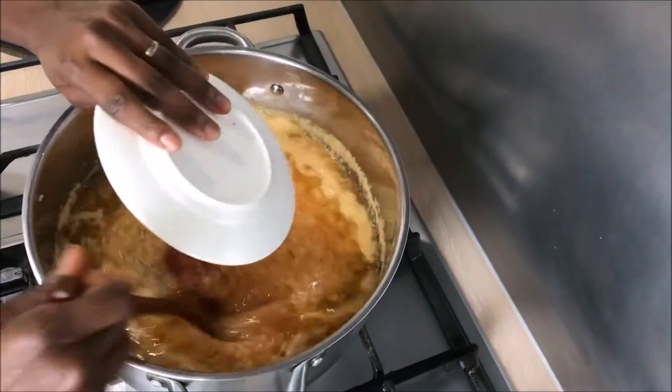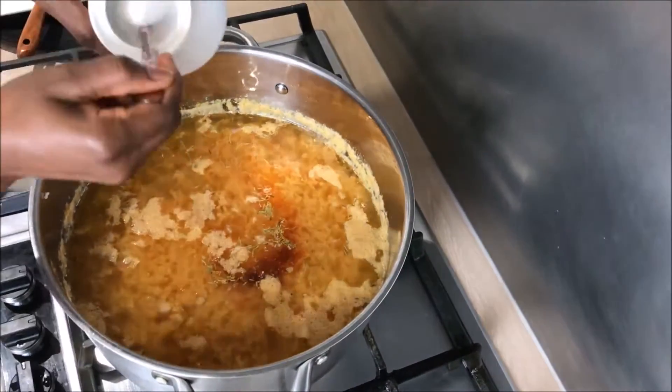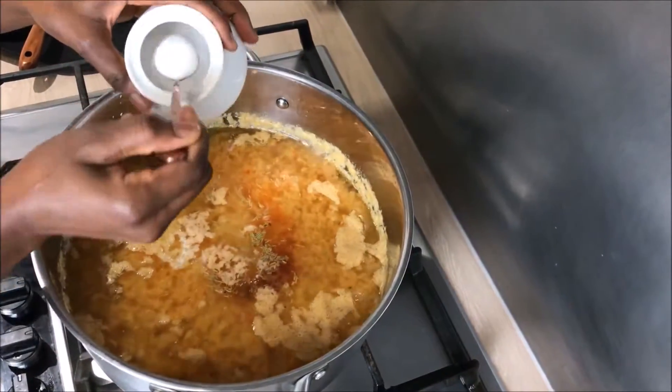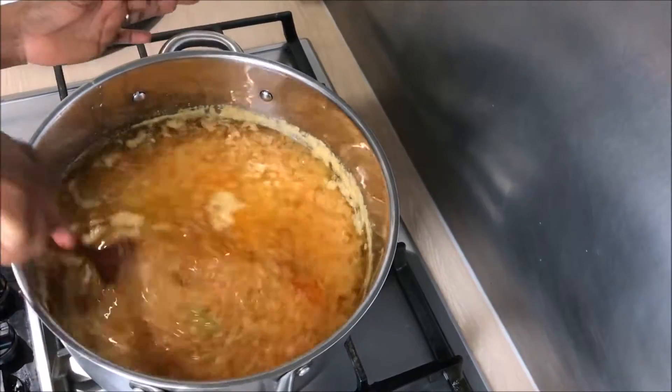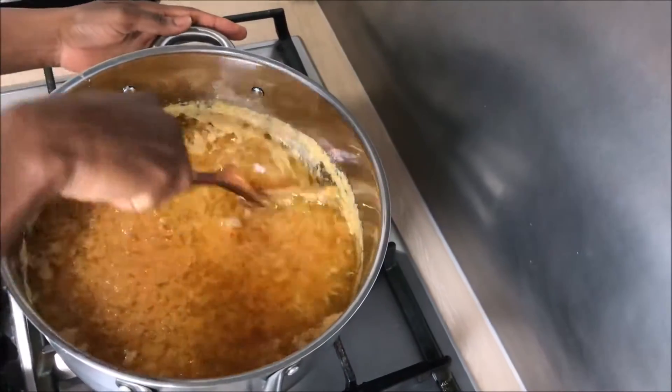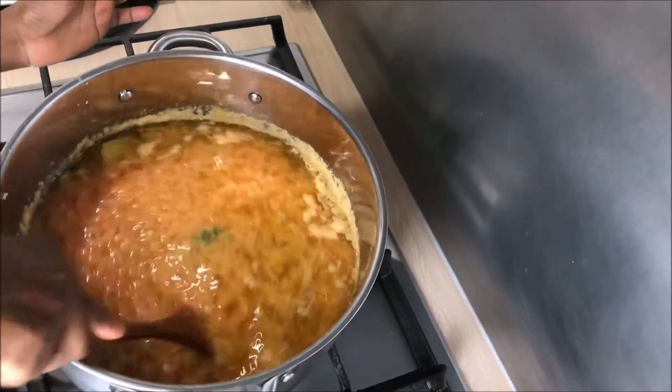I'm adding my spices at this stage, and salt to taste — the amount of salt is your own preference. I'm going to leave it for about 25 minutes to cook, for the water to evaporate and also for the spices to intensify the flavors.